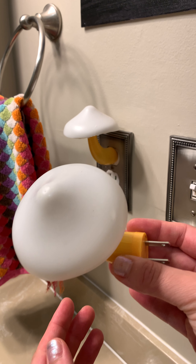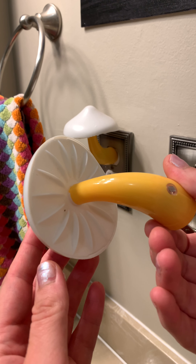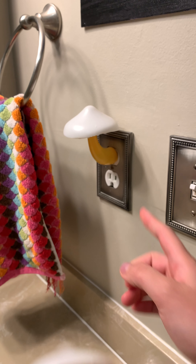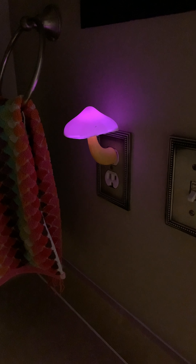Hey guys, today I'm going to do a product review of this LED Mushroom Night Lamp. So this is what it looks like. It has seven different colors. As you can see, I have one plugged in right here, so we're going to see what it looks like once I turn off the lights.